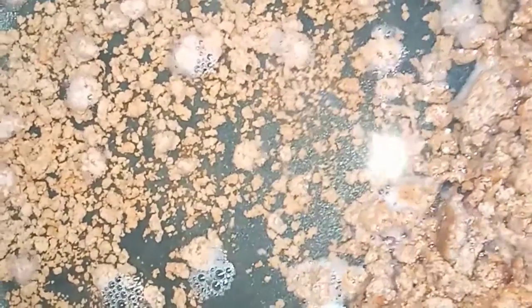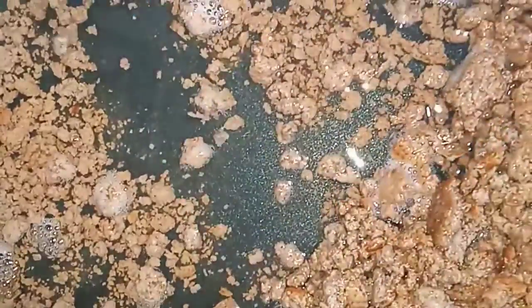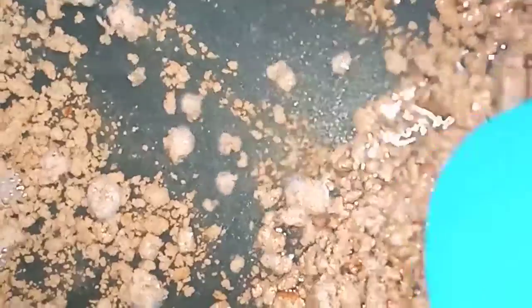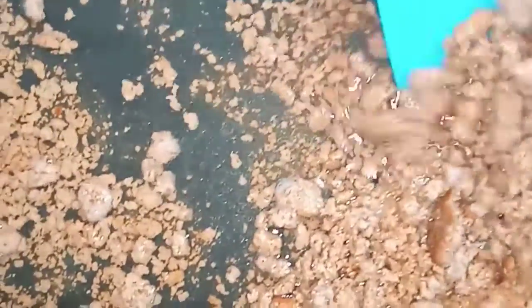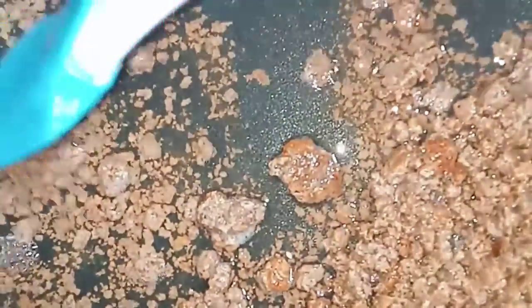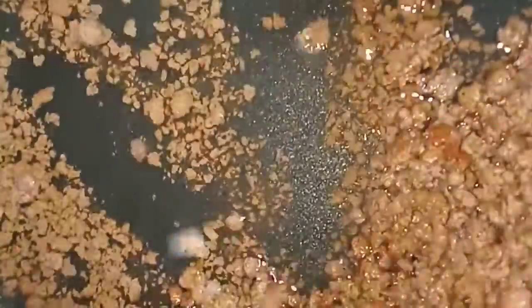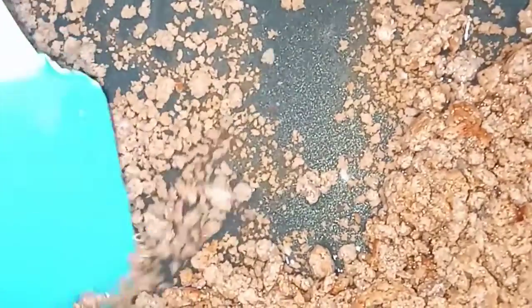I am going to use the same amount of milk. There are many antimicrobial and antibacterial properties. I will use the same amount of milk.